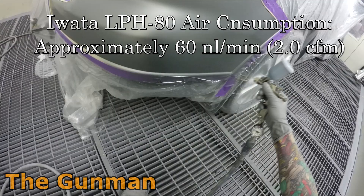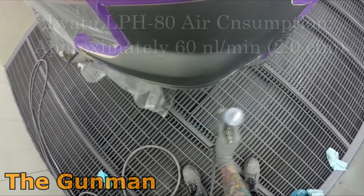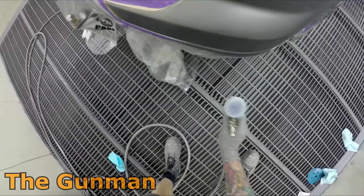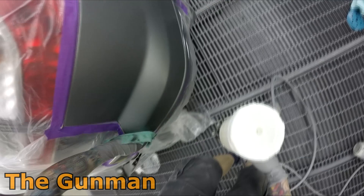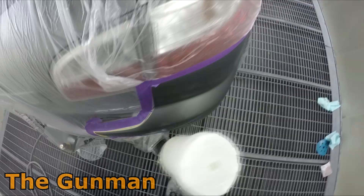This gun has absolutely minimal air consumption, and you may have noticed that the size of this air cap is absolutely tiny. If you put this gun up against most of the other mini guns on the market, the air cap is about half the size, so you're getting a lot less air and a bit less fluid. If they made it much smaller it would just about be an airbrush — it atomizes the paint so finely, it's ideal for doing little spot repairs.